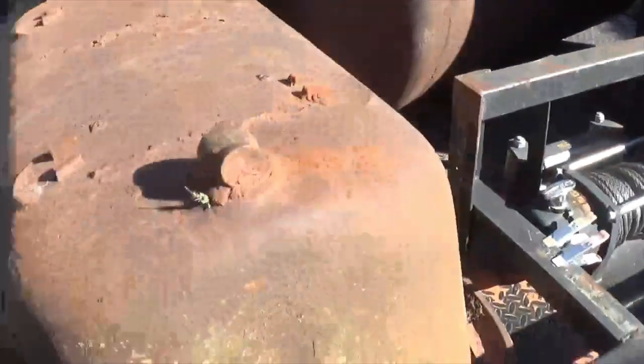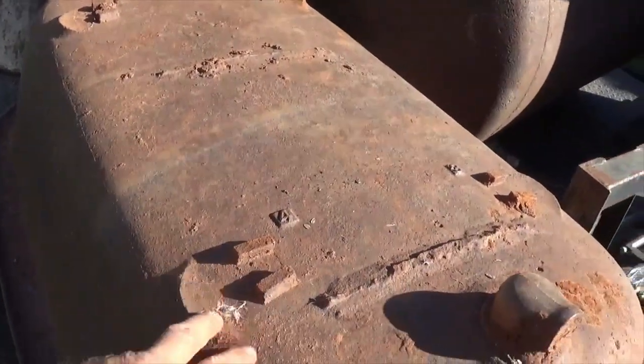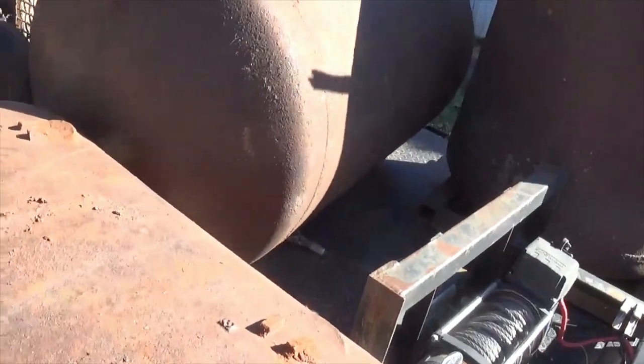Wife likes that I got this old cast-iron bathtub. It looks like it was made to have feet on it. If that thing had the feet on it, that'd be worth - at least the feet would be worth some money.